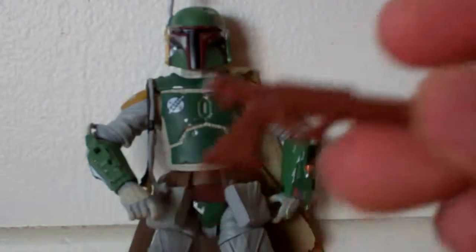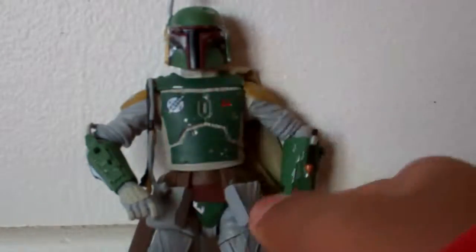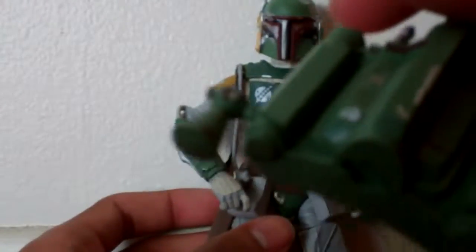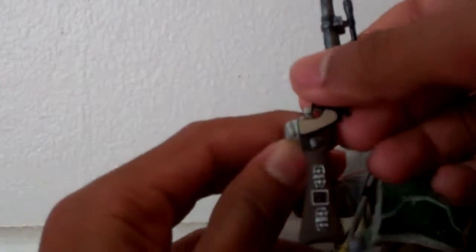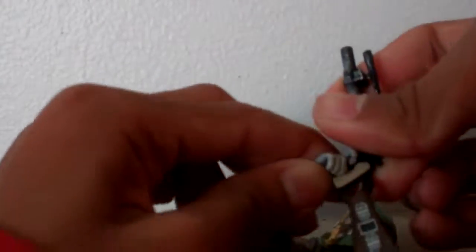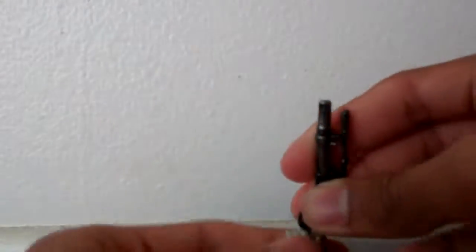The figure comes with a total of three accessories. First, he has his smaller gun that fits nicely in his holster. He also comes with a jet pack that is very nicely detailed and you can peg it into his back. And then he comes with a bigger gun that has a good amount of detail, and it does fit on his hand very well, though it is kind of tricky to fit in — you've got to slide it around.